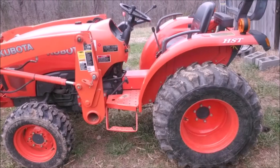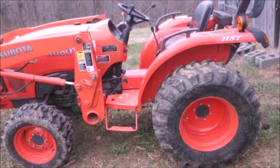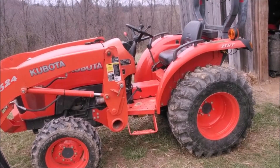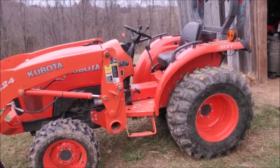Today I'm going to be installing a block heater in my Kubota L3800 tractor. In the theme of my other videos, doing a how-to that doesn't seem to exist anywhere else.